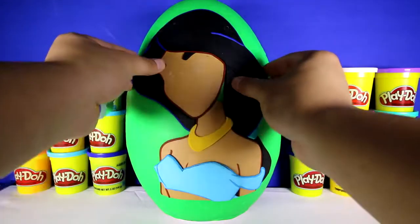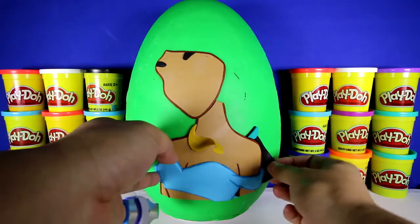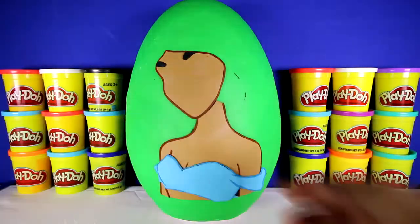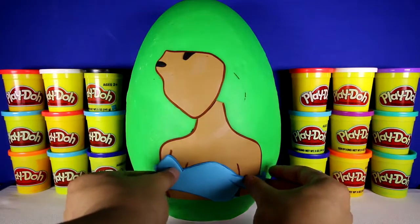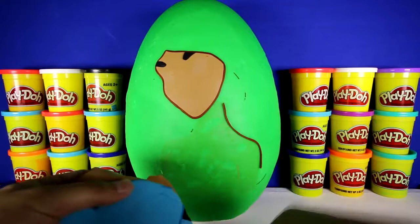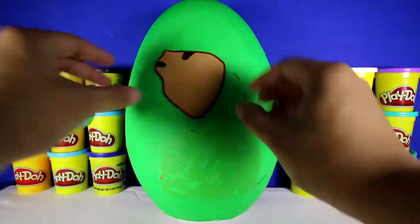Now let's take off her hair. Got some hair over here as well. Take off her necklace, her body, and the rest of her face.